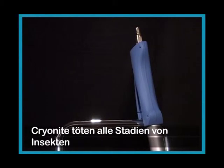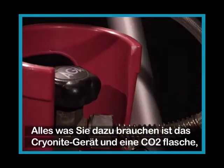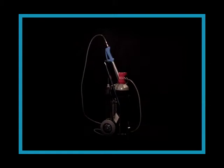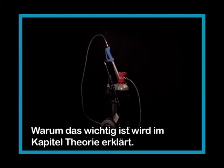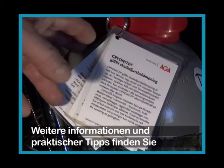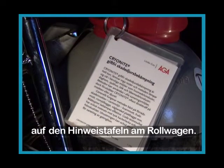Cryonite kills insects in all stages: adults, larvae, and eggs, even in otherwise hard-to-reach places. All you need is the Cryonite equipment and the gas cylinder provided with the dip tube. Always use gas cylinders provided with the dip tube, as it is necessary to get liquid carbon dioxide from the cylinder. This will be explained in the theory chapter. You can find more information about the cylinders and other practical details on the instructions mounted on the trolley.